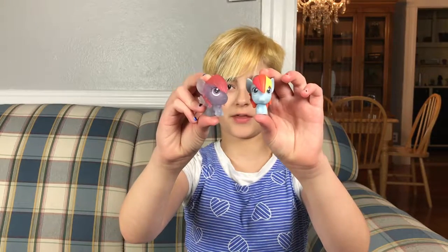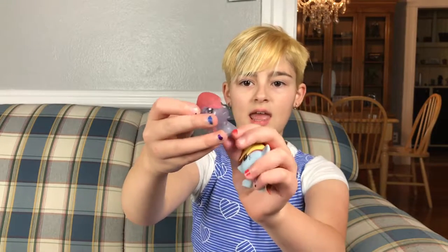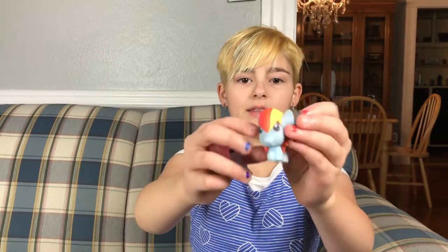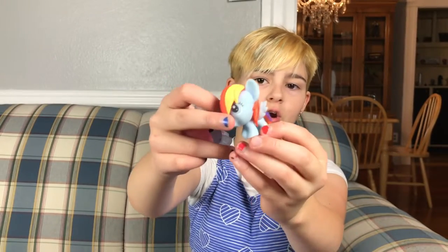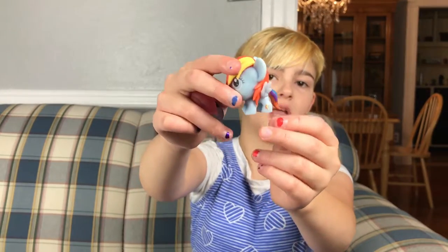I only have two Rainbow Dashes and they're both the squishies. This one is from like a crystal, translucent set — she only has red for her hair, which doesn't even look like Rainbow Dash, and her cutie mark is on her leg. And then this is another Rainbow Dash that has the actual colors of her hair, and again her cutie mark is on her leg. These are the only Rainbow Dashes I have.